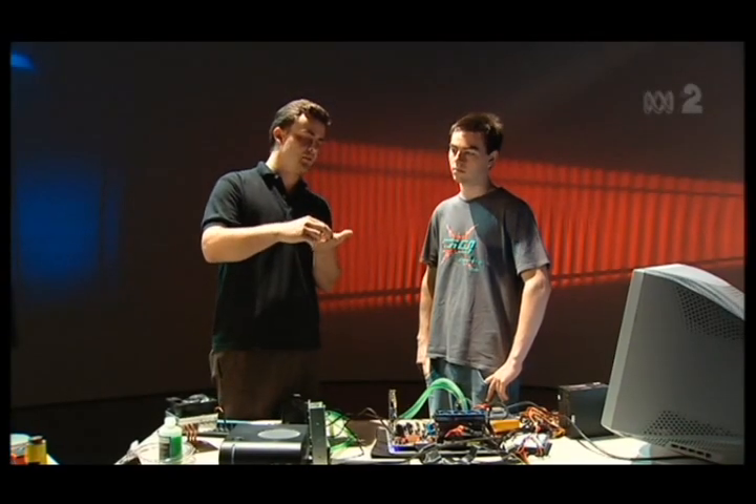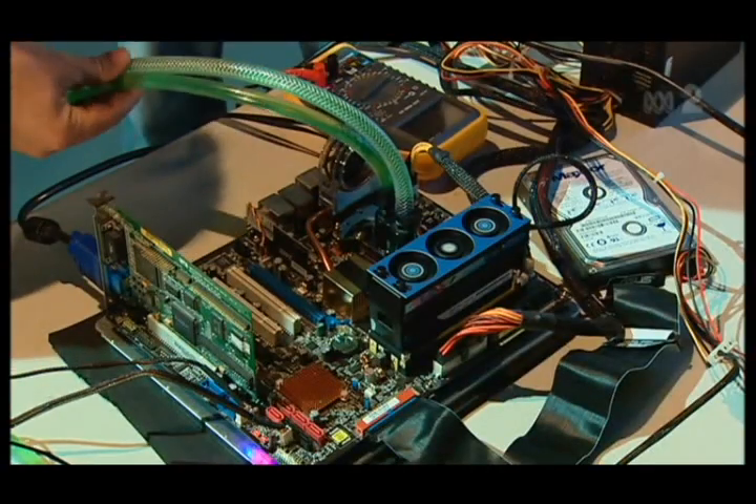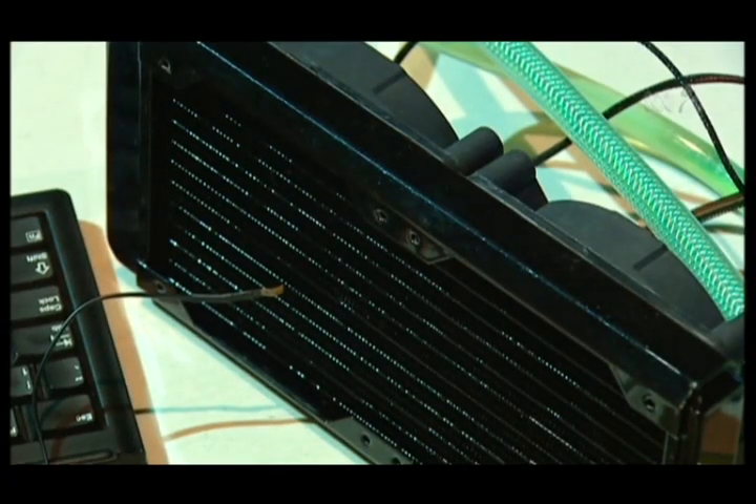So how does it cool the system down? You've got a very hot processor underneath, it heats up the copper, the water travels through these loops and this heat is transferred onto the block and the water cools it down. It actually goes to a radiator through which the water passes. The air cools those channels, circulates back into the block, and voila, it's got a cooling system.